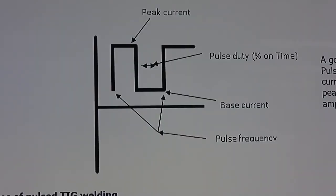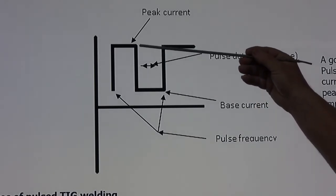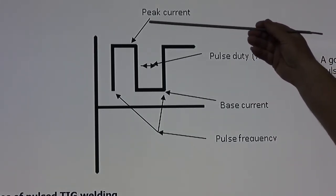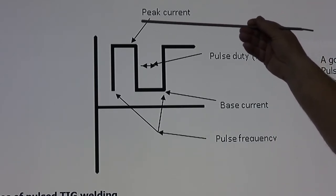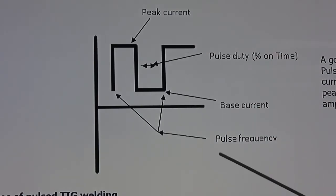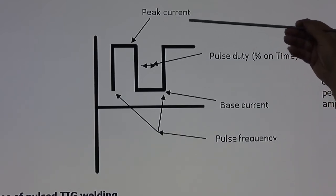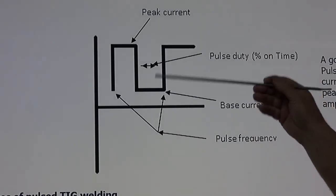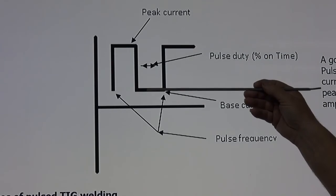Pulse welding is where we take a peak current and a base current and switch between them — peak current, base current, peak current, base current. An example: set the peak current at 100 amps, then select a base current. A good base current is always about 40% of the peak current, so with a peak of 100 amps, we'd set the base current at 40 amps. This way we can put heat into the plate and get it really going, then allow it to cool down and freeze.